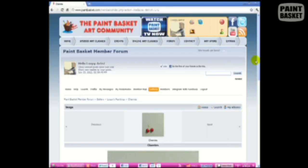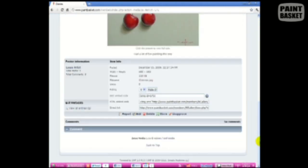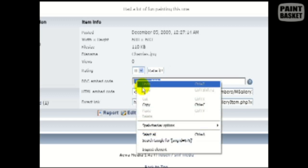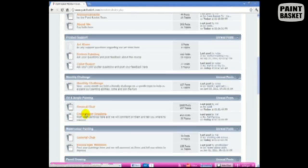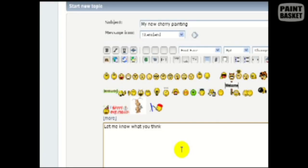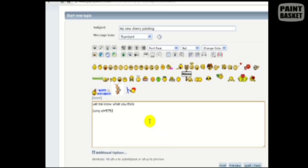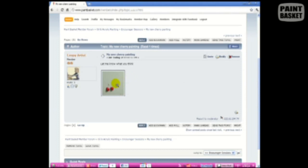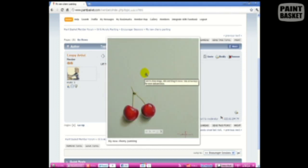After the photo has finished uploading, we can also add it into our posts on the forum. To do that, select the BBC embed code and copy it. Then create a new post and paste the embed code at the place where you want your photo to appear. Now when somebody reads the post about your new painting, they can take a look at it at the same time. I can't wait to see some of your paintings in your gallery.